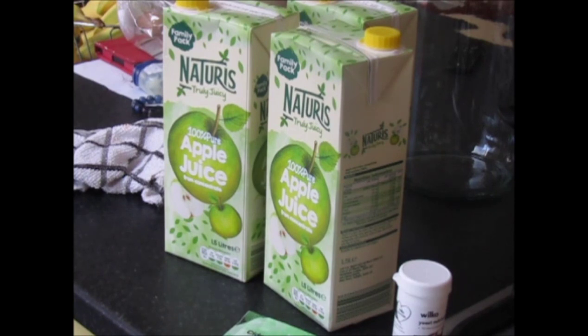We've just got bog standard supermarket apple juice. We're going to make a gallon — we've got eight pints for less than £2.50.